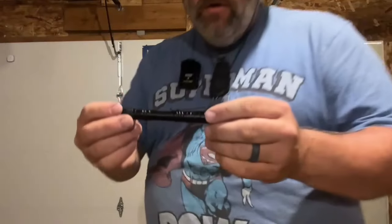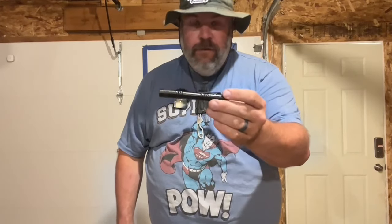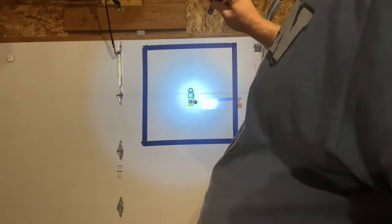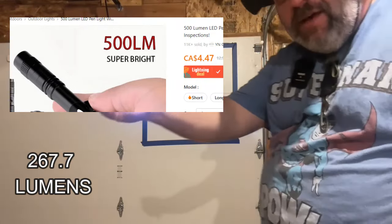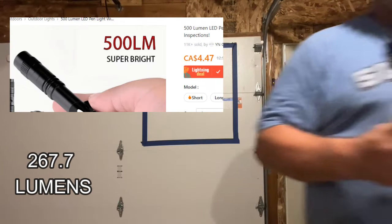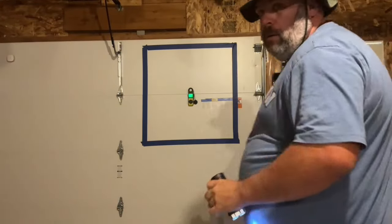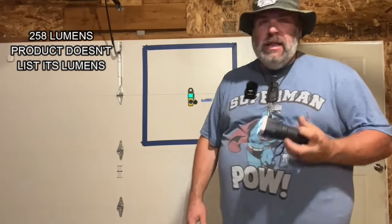I'm going to go with the former as opposed to the latter. And then at the end, we're going to wrap it all up with talking about some of Temu's shady business practices, and I'll give you my final thoughts on whether I'll actually ever shop with these guys again. This is the Temu knockoff non-rechargeable AAA battery pen light — let's see what we can get for a measurement. We got 267.7 lumens. Now here's the rechargeable one — it's bright, and we got 258. This isn't completely scientific, but it does give you an idea of how bright these flashlights actually are.